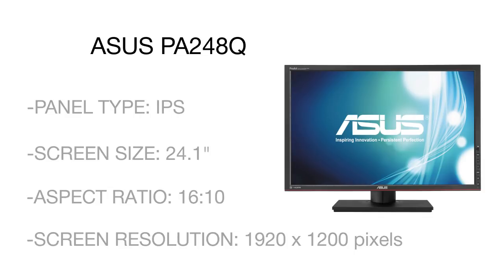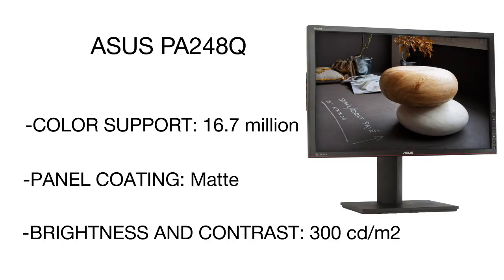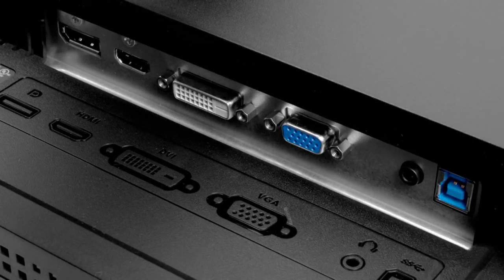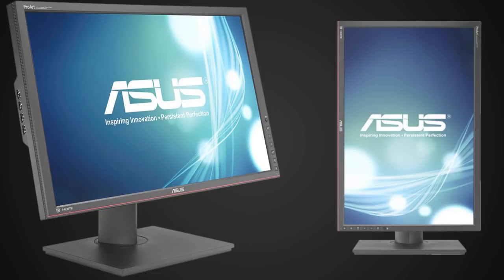A combo of high aspect ratio and ultra-wide viewing angle minimizes color shift to almost zero, making this model very popular with designers and architects. When it comes to connectivity, the Asus ProArt is second to none — it is the world's first photo monitor to feature four USB 3.0 ports, allowing users to enjoy 10 times faster data transfer compared to USB 2.0 ports.